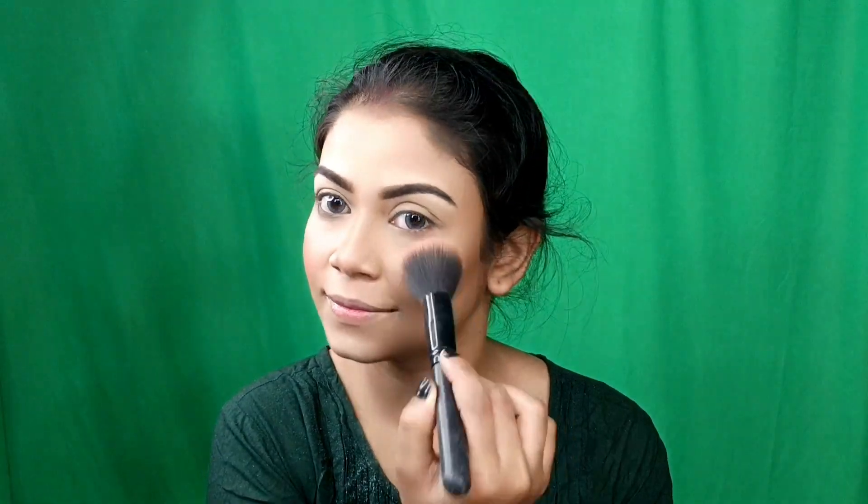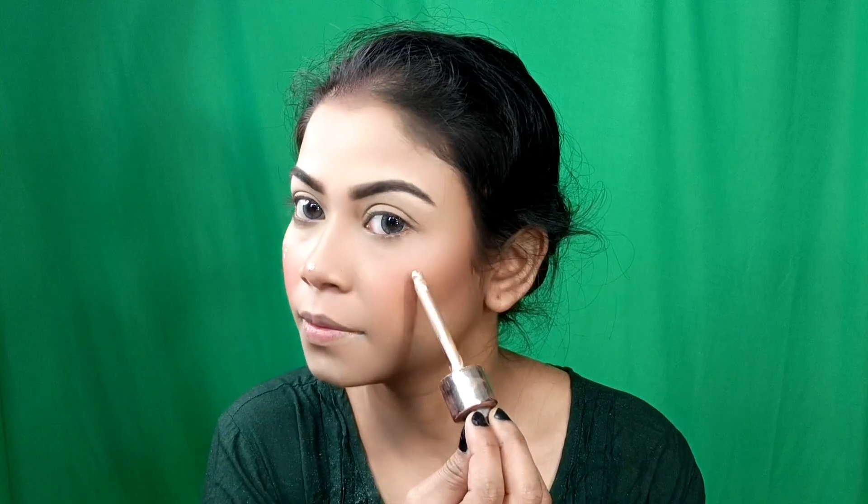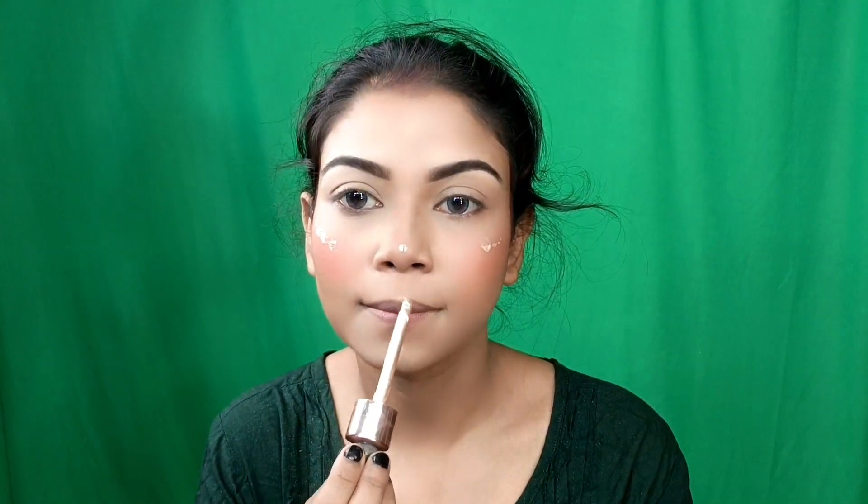Then I applied blush using a blush brush. Then I applied the Swiss Beauty Eliminating Liquid Highlighter. I applied it after foundation and blended it with my fingers — you can see the glow.